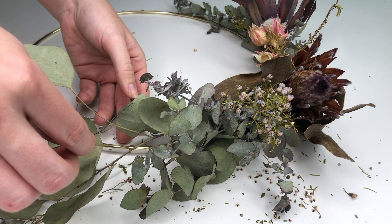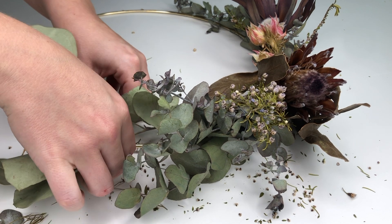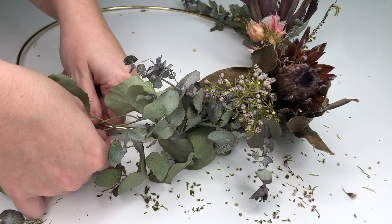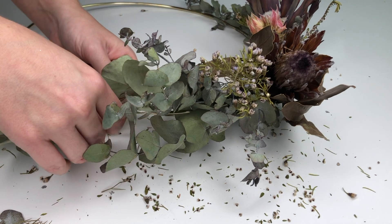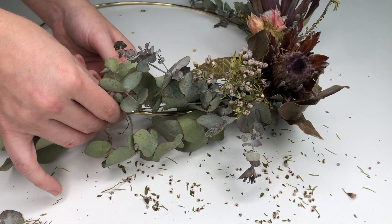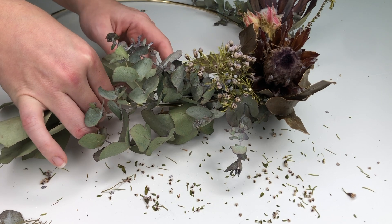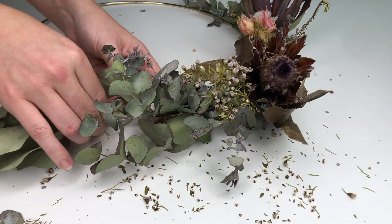A few of these big leaves were sticking out and annoying me, so I just cut a little bit of extra floristry wire and wrapped it around them. It's such a tiny amount that you don't even see it. The reason I cut a little extra rather than feeding the wire back through is because I didn't want to push through the other leaves and potentially break them. I just cut a little bit and secured it around the stray leaves.